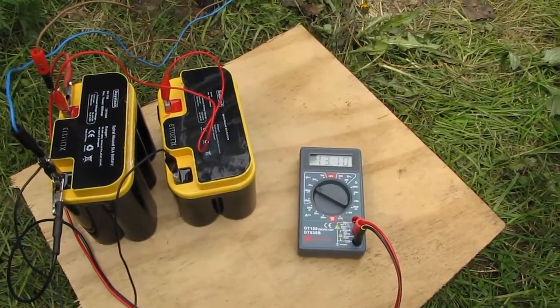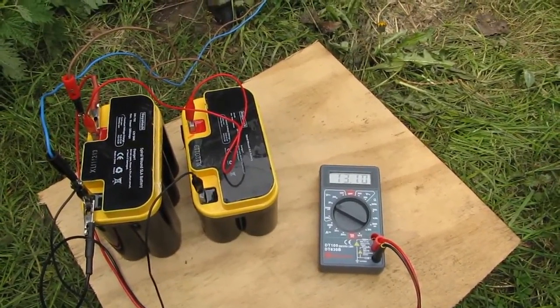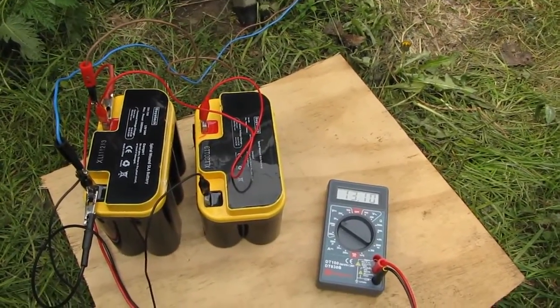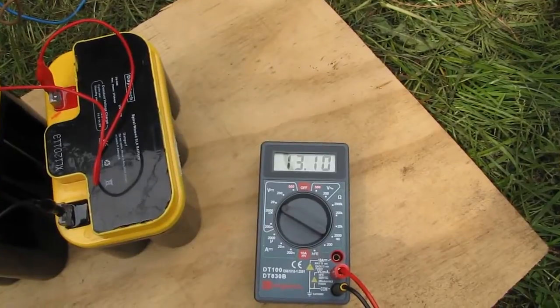Right, so here we go. I've got these two batteries hooked up to the mini wind turbine. These were 12.8 when I put them on there. This is what they are at the minute — 13.1.